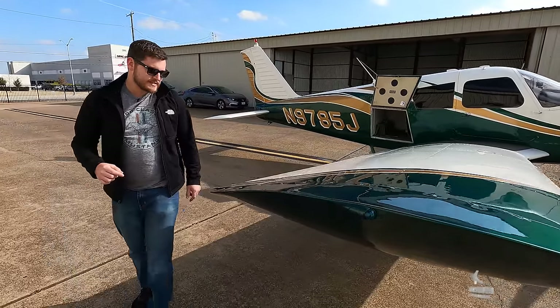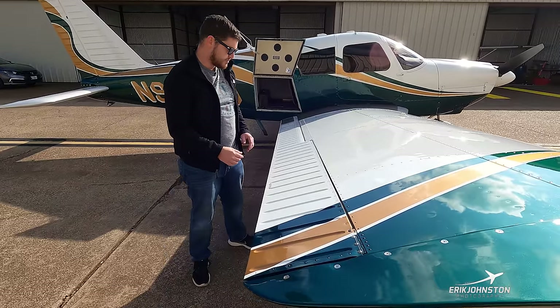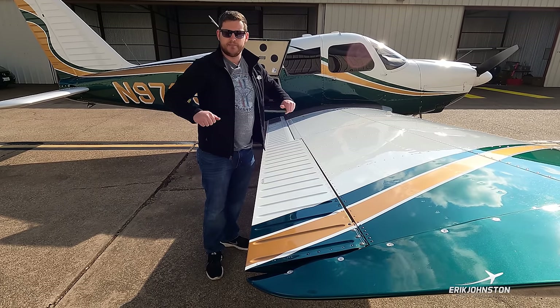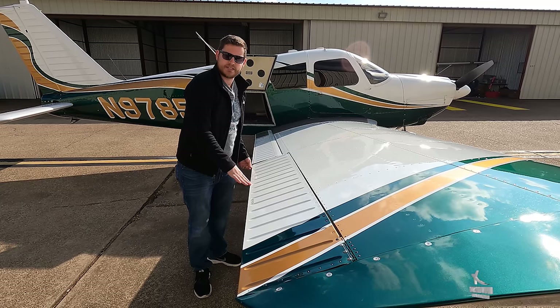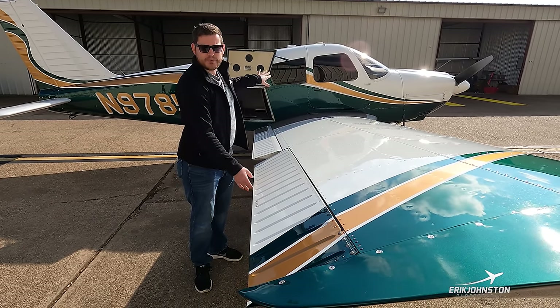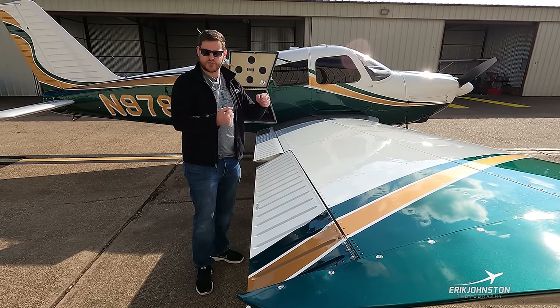Coming around the back side, we can talk about our primary flight controls. This is our right-hand aileron, which controls the rolling of the airplane. If I wanted to roll to the left, this aileron would be deflected down and the aileron on the left-hand wing would be deflected up, giving us a rolling moment in the direction we choose with our control yoke.